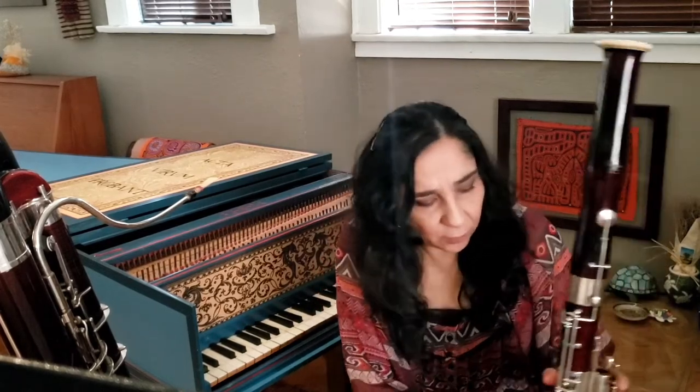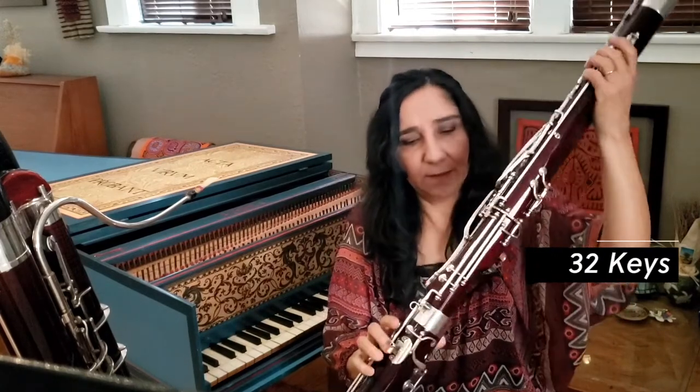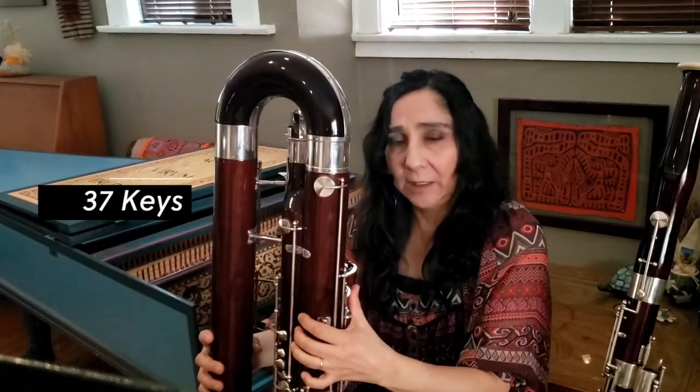The bassoons and contrabassoons back then had very few metal keys — four or five — but now they have evolved into what we call modern instruments. A bassoon has around 32 keys and a contrabassoon has around 37 metal keys.